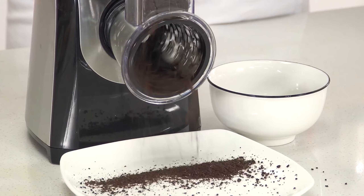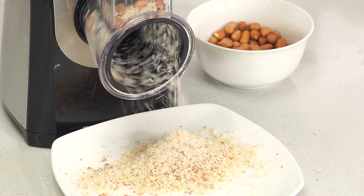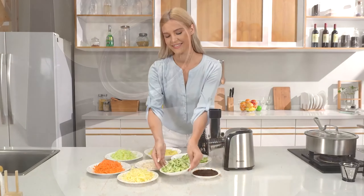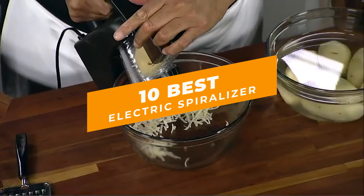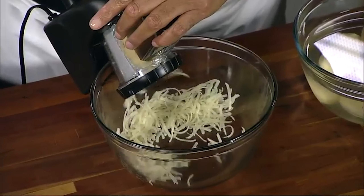Looking for an efficient and easy way to incorporate more veggies into your diet? Look no further than the electric spiralizer. In this video, we'll be taking a closer look at some of the best electric spiralizers on the market and why they're the perfect addition to any healthy kitchen.